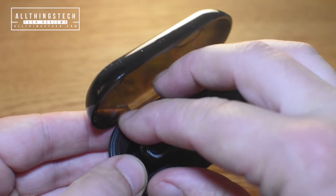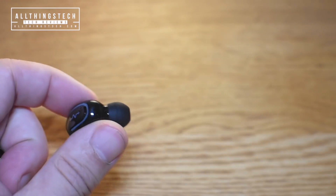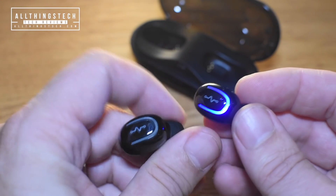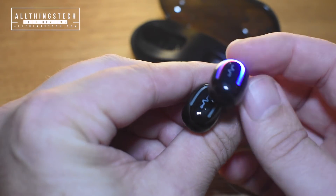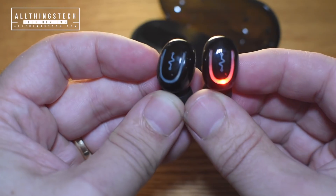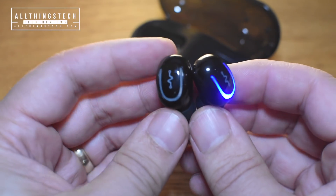The instructions that come with these buds are very comprehensive and very simple to operate. It shows you exactly how you can pair these together by pressing and holding for three seconds on each one, and it also tells you how you can separate them and have them as individual buds. You connect them to Bluetooth just by holding for approximately five seconds from power off and it will go straight to pairing mode and Bluetooth searching mode.